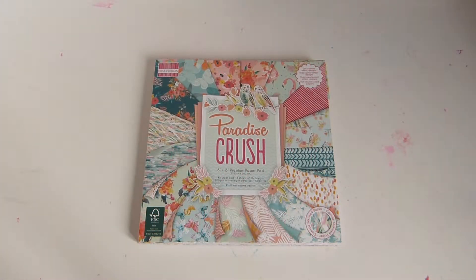Hey everyone, today I'm going to show you how to make your own DIY scrapbook kit using things that are already in your stash.